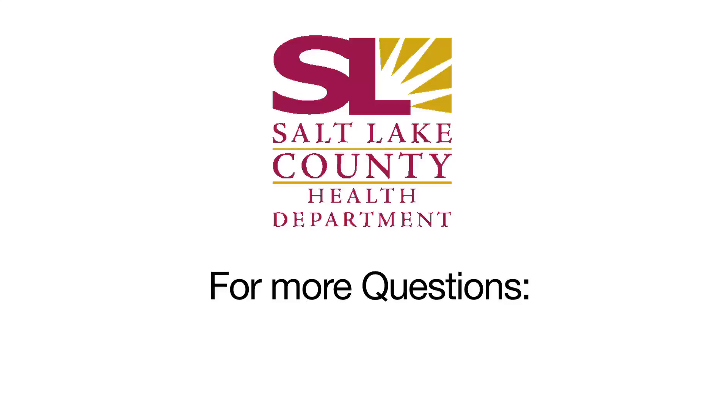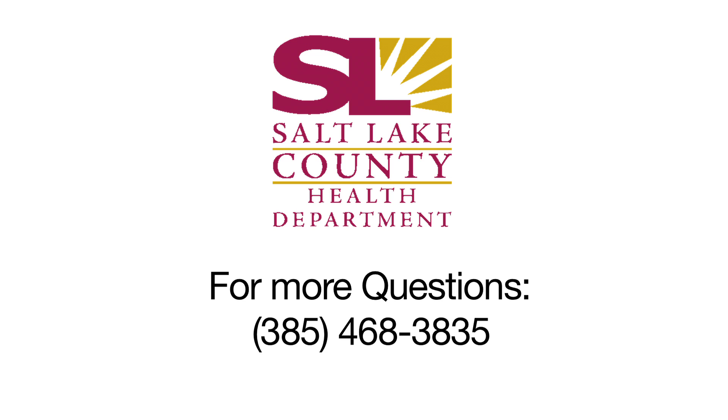One in three homes in Salt Lake County is affected by high levels of radon. We encourage all people to get their homes tested for radon to prevent this poisonous gas from harming you or your family members. If you have any questions, please contact the Salt Lake County Health Department at the information located at the bottom of the screen.